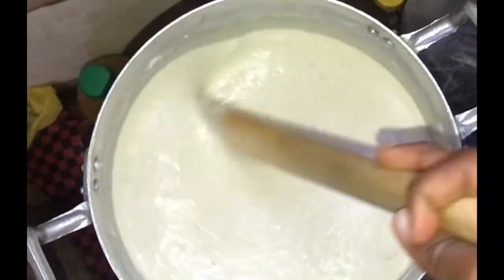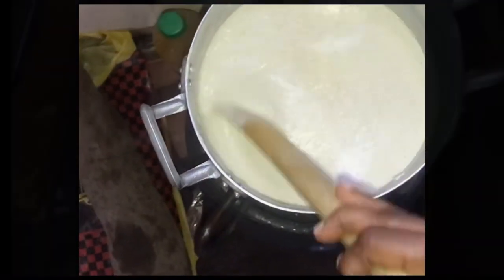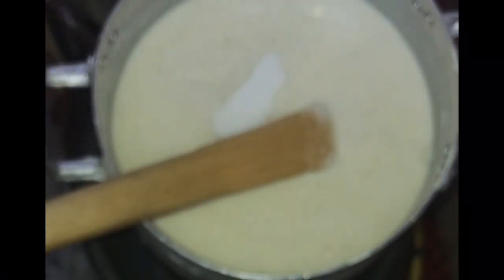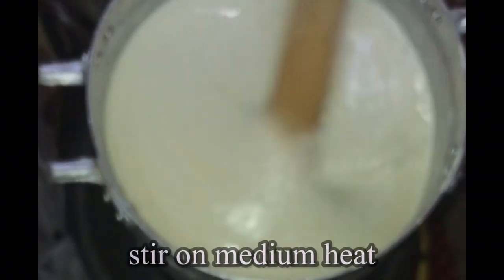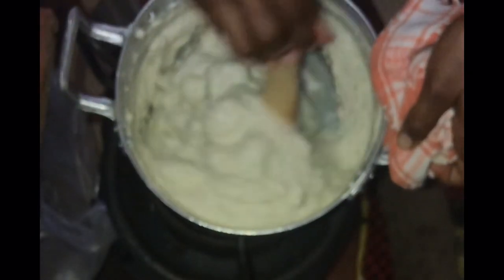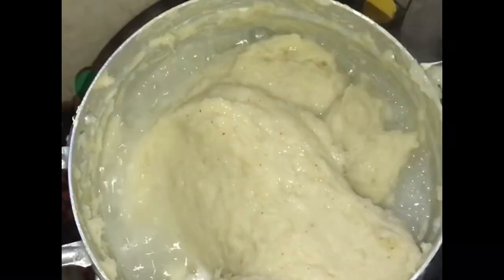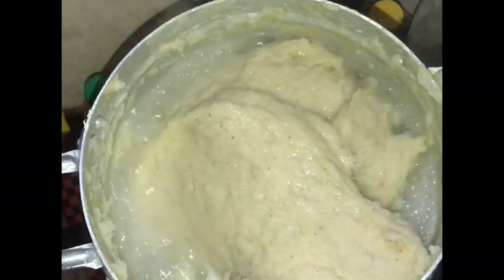I began to stir my corn dough together with the cassava dough on medium heat. I added some salt to taste and continued to stir until it became difficult to stir. At this point you begin to find lumps in the banku, so that's where you make sure you break all the lumps. I added some water and covered it for about two to three minutes.